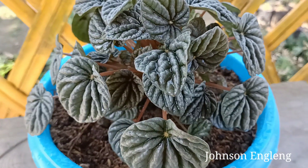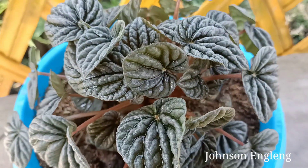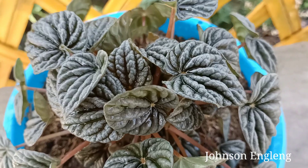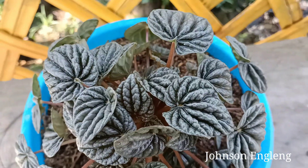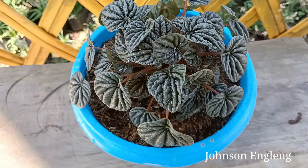Hello friends, I hope everyone is doing great. This is Johnson, and in this video I'll share how to grow Peperomia caperata from a single leaf. It is very easy and simple.